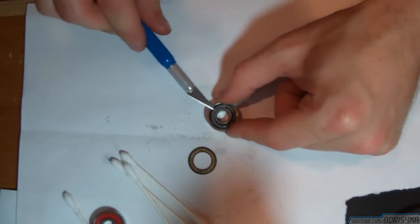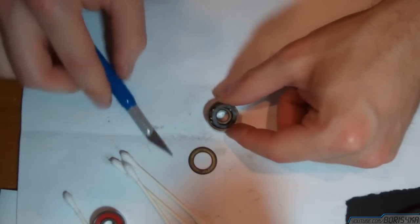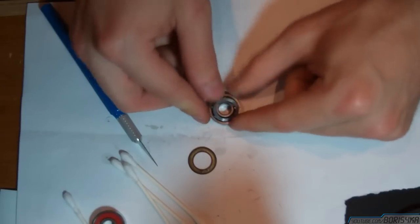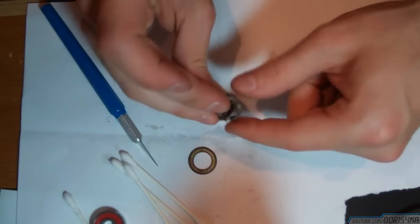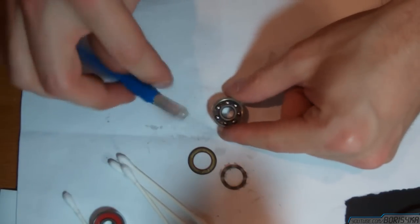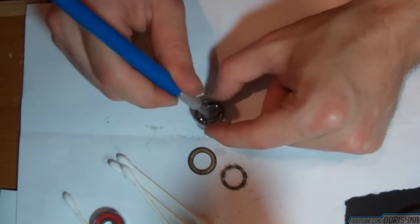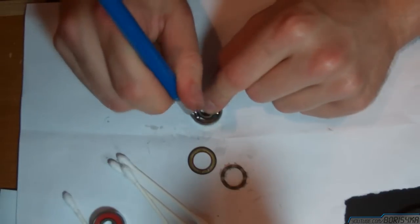And after flipping it over, take off the other side, which also holds the ball bearings in place. Now move the bearings to one side to make it easier to take the bearing apart.